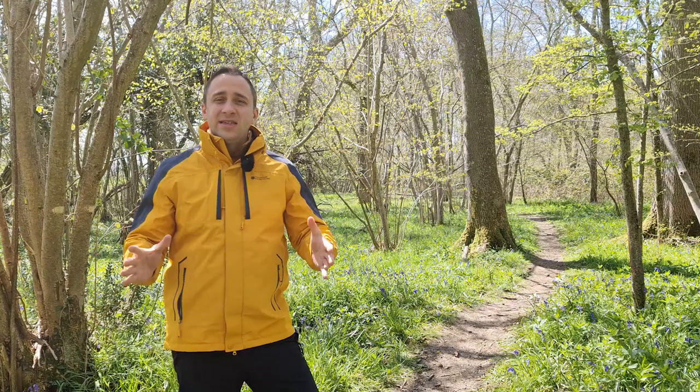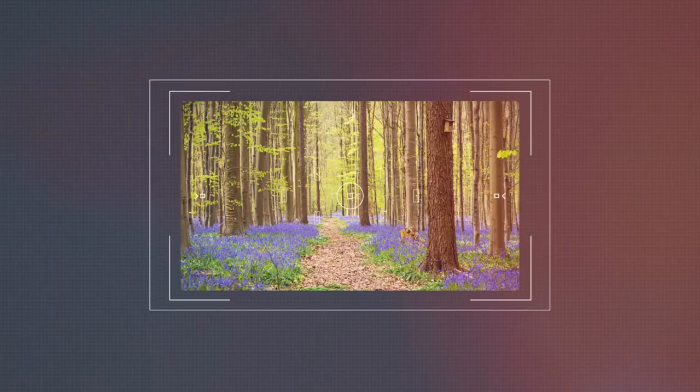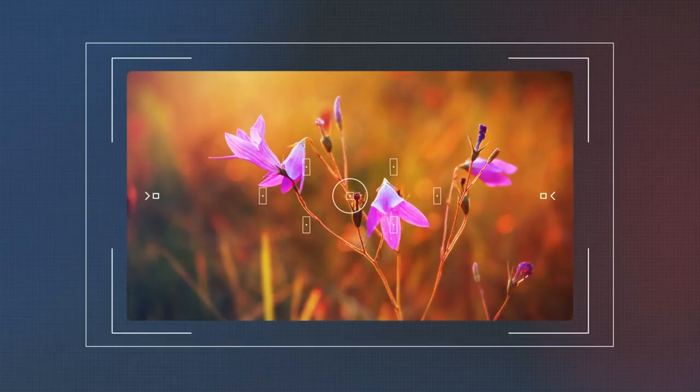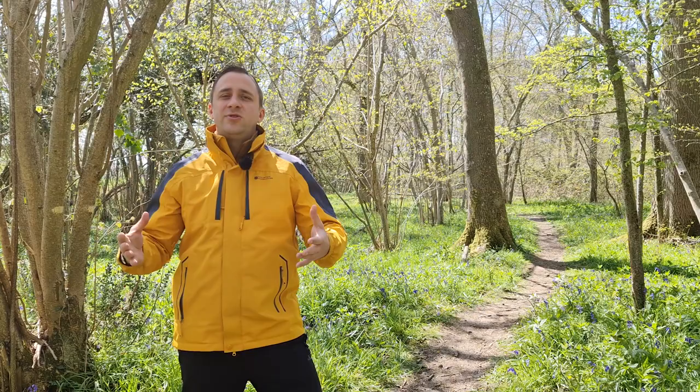In this video, we're going to show you our best tips on how to photograph bluebells and other forest flowers. Hello everyone, my name is Jacob Bors. I'm a landscape and hospitality photographer based in West Sussex in Chichester. And today we are here in the forest where I'm going to share with you my favorite tips on how to photograph bluebells when they are in season.